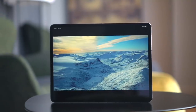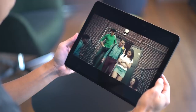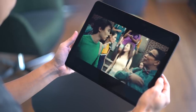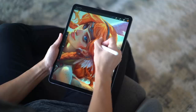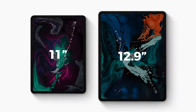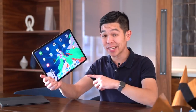The display is gorgeous. Colors pop, animations are buttery smooth, which is exactly what you'd expect from a device meant primarily for folks who'd like to play games, watch videos, and edit photos or create art. The iPad Pro is available in two sizes. This here is the 12.9-inch model, a bit larger than I'm used to, but definitely the one to get, especially if you're an artist.